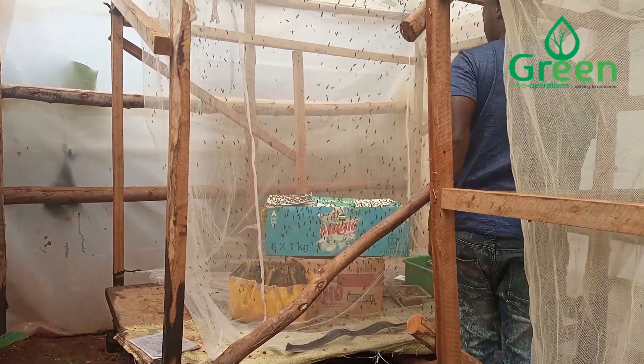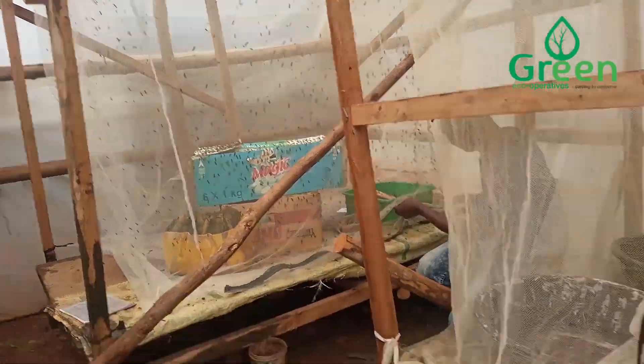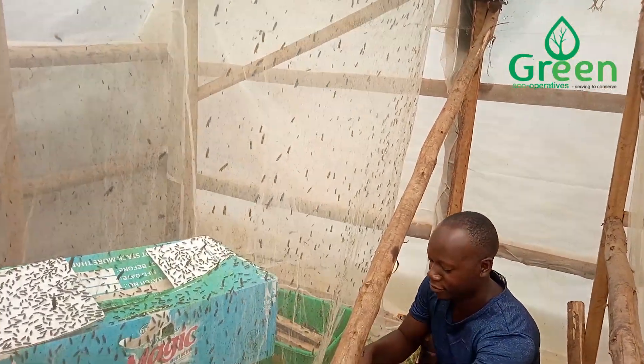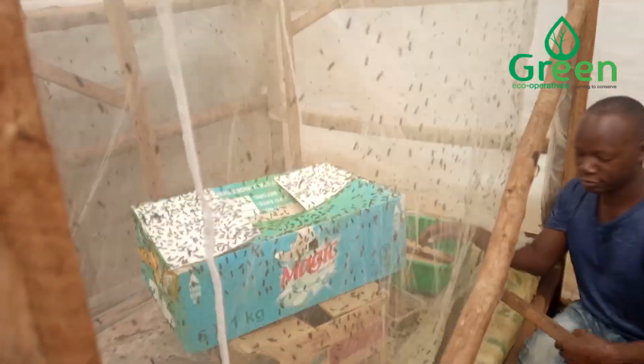Hello viewers, welcome back to our YouTube channel, Green Echo Operatives. Today we are collecting our BSF eggs from the love cage.